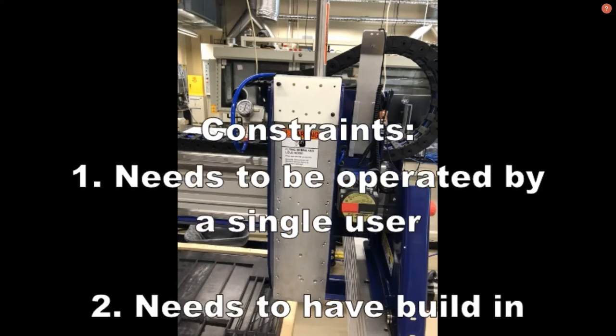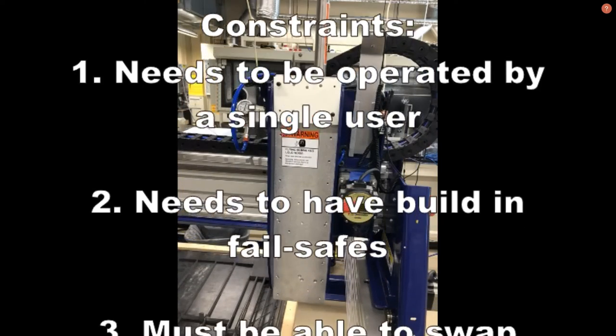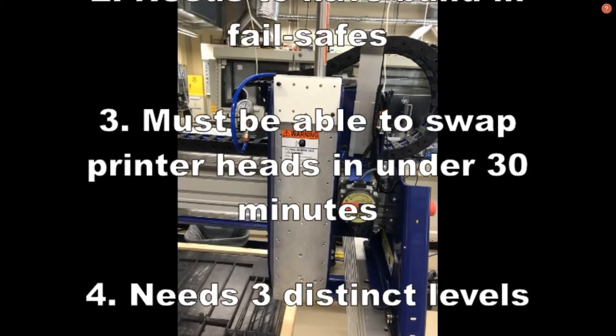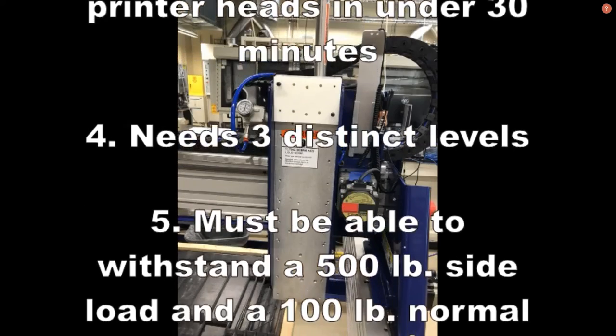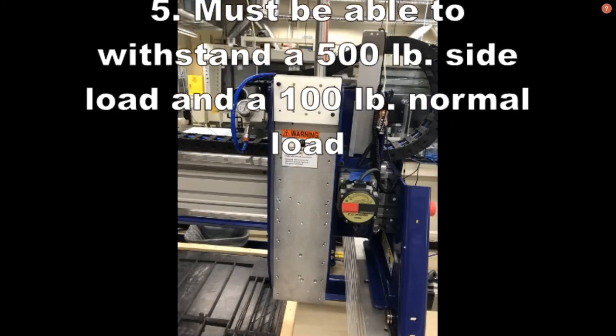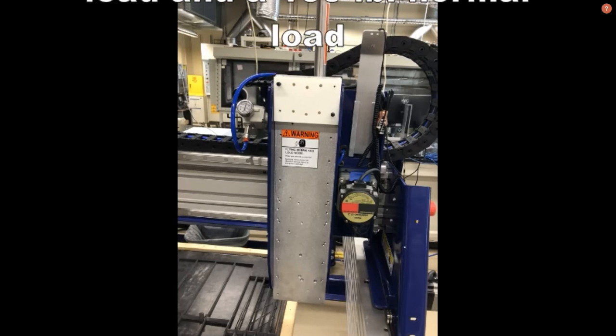Those constraints were: it needed to be operated by a single user, needed to have built-in fail safes, printer heads needed to be switched out in less than 30 minutes, we needed three distinct levels for 3D printing equipment, and it needed to withstand a side load of 500 pounds and a normal load of up to 100 pounds.